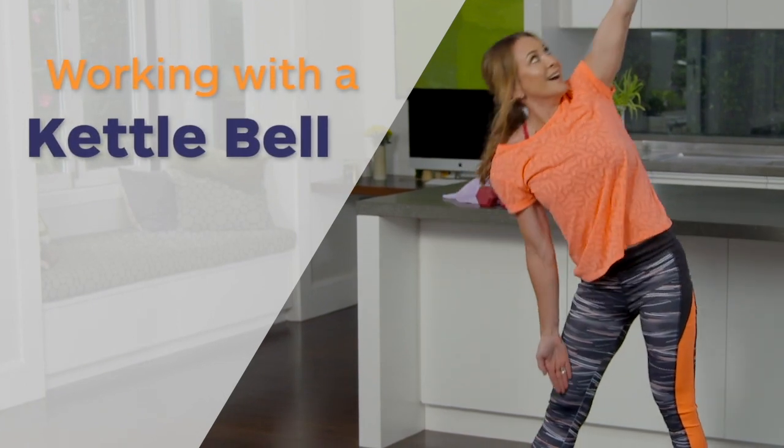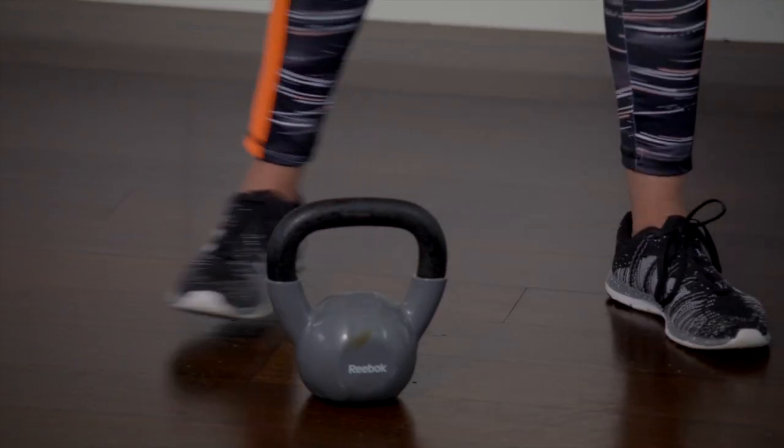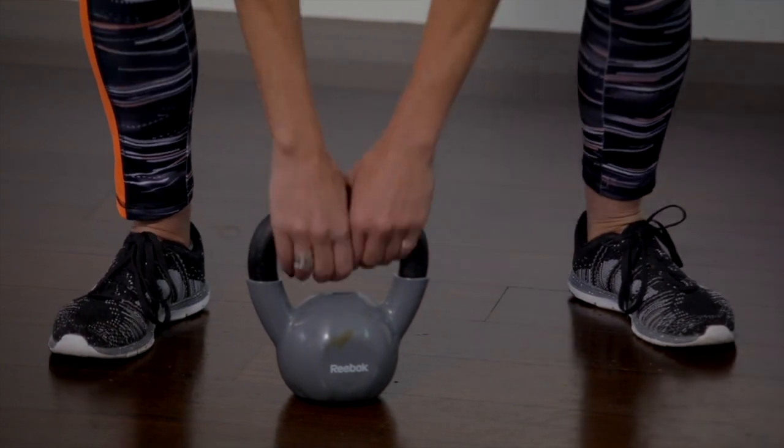Today we're going to work with a kettlebell. I'm going to start with the first exercise which is a Jefferson squat. It's basically a squat using your kettlebell. So you're going to bend down, pick it up and away we go.